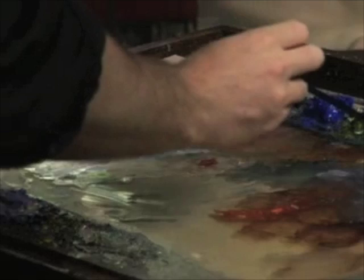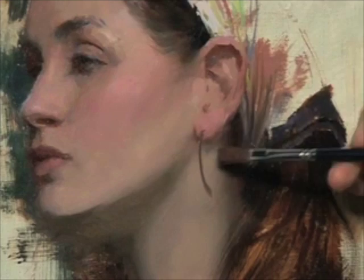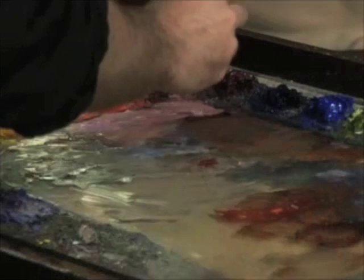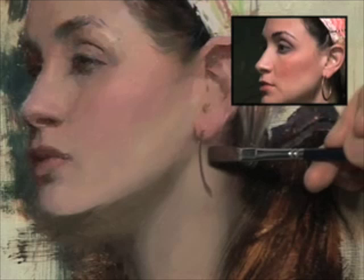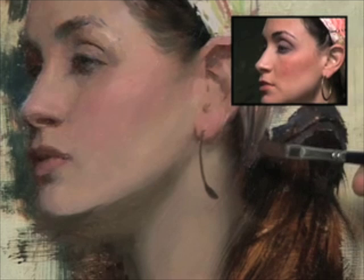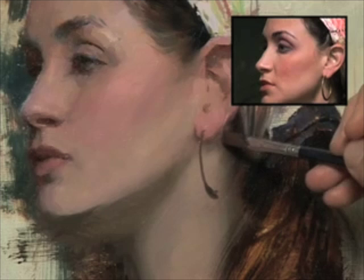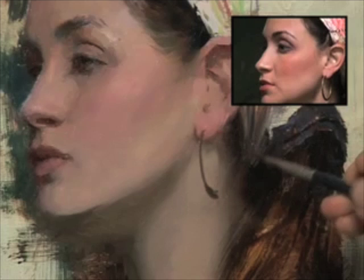Now on the earring — any time a model is wearing jewelry or anything like that, how do you approach jewelry? What's your thought process there? Jewelry and earrings, it's not always, but a lot of times it's a nice thing to have there. It's a really hard edge. You can't have everything soft in a painting, but a lot of the face, especially a female face or young girl, a lot of the edges are soft and it's really simple.